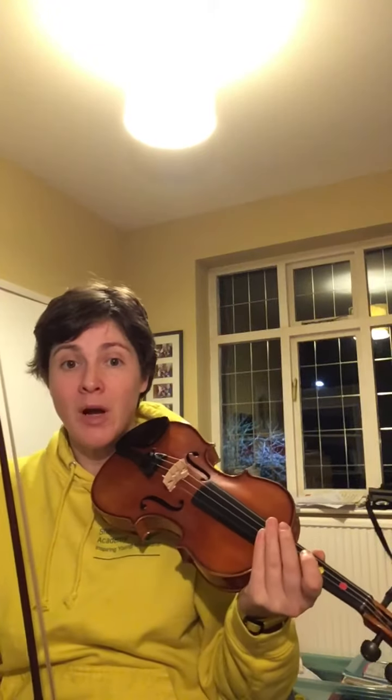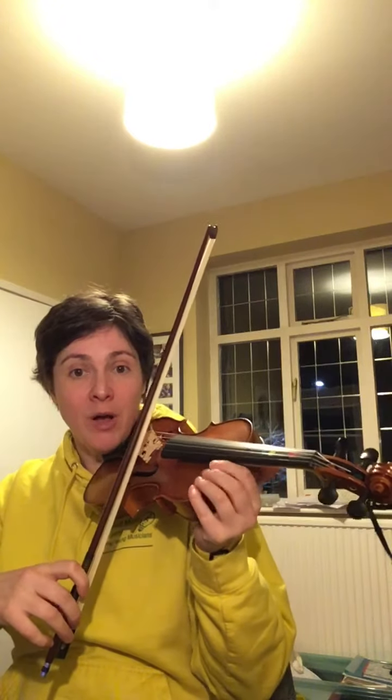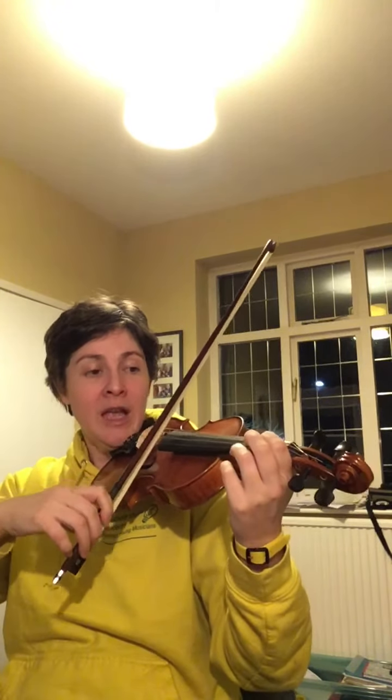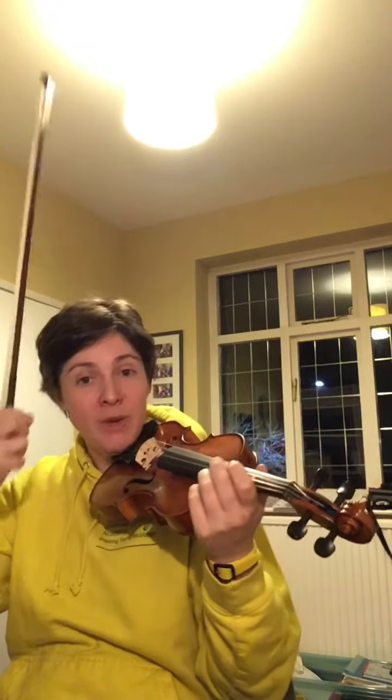So that's the first bar — it repeats lots of times in the piece. Once you've got those four notes really settled, the piece should become easier to play. Then the next part to work on is bar three. Bar three has got four notes and they're all on the A string, so the bowing goes A A A A, and then we have a go at putting the first finger down on the third beat.